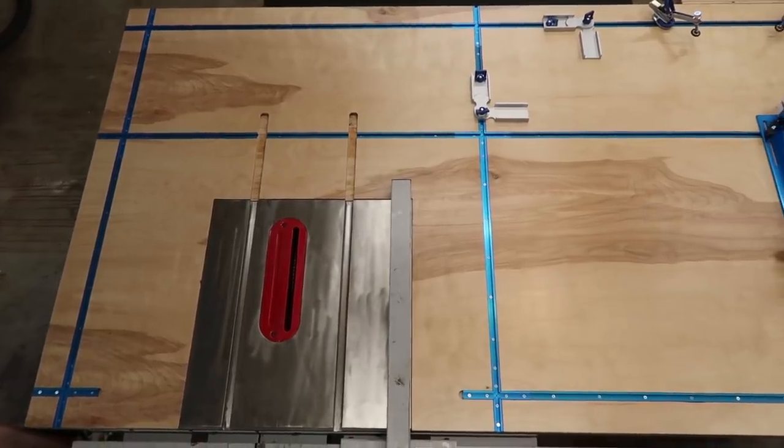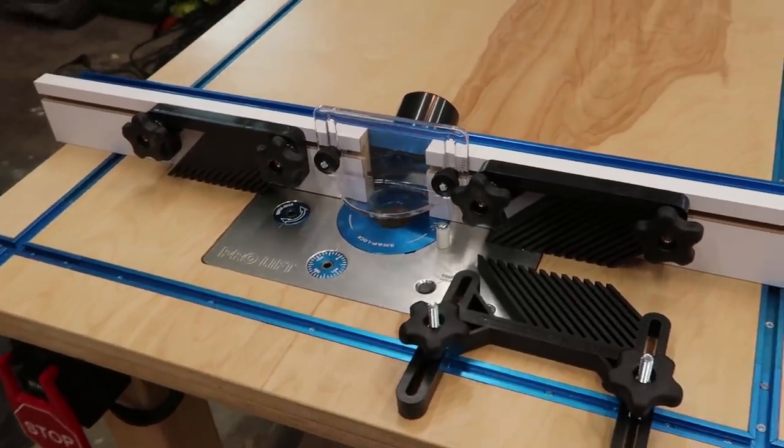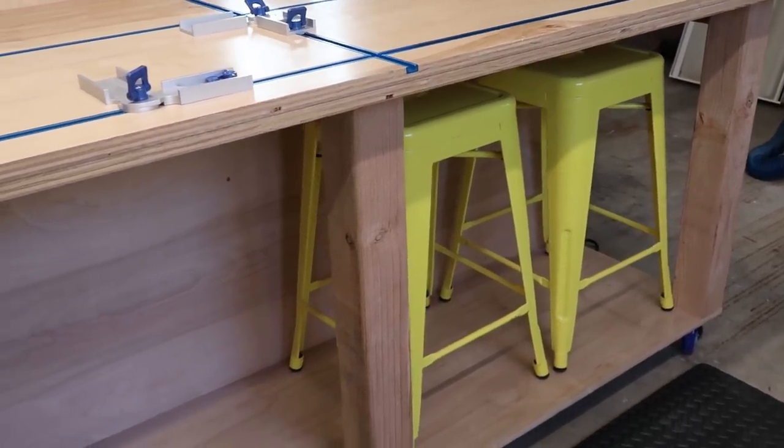Have you ever wanted a nice garage shop table that had the table saw, a router table, a vise, a place to sit, store tools? Well, stay tuned, watch this video, and I'll show you how I built mine.